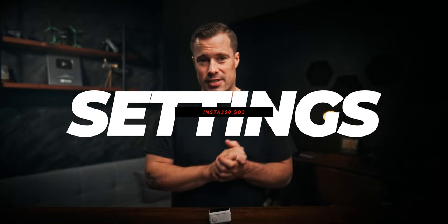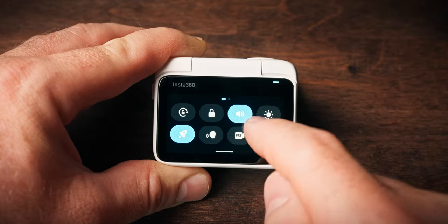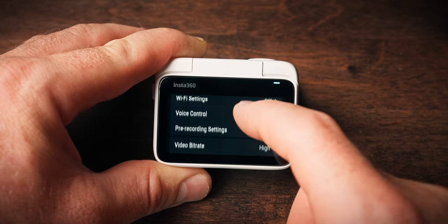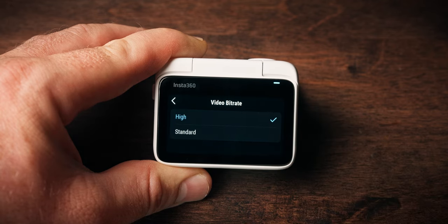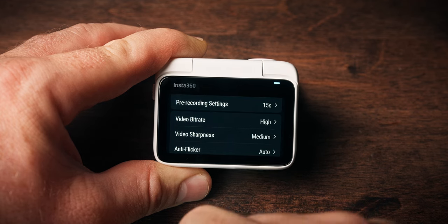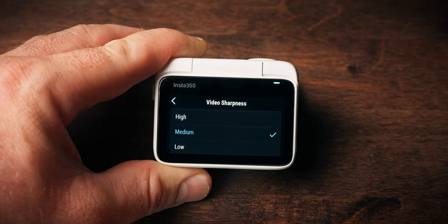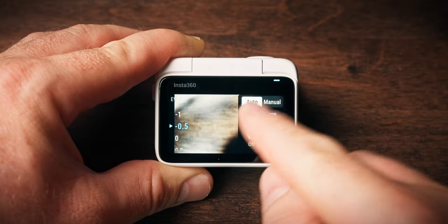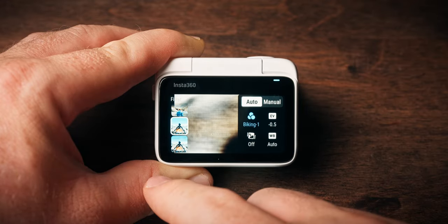First off, settings. In the camera, swipe down and select the settings icon. In the next screen, set the bitrate to high and also tweak the sharpness setting. I recommend using low or medium sharpness depending on your taste, but anything above that looks too digitally sharp for me. After that, it's time for the camera menu by swiping from the right side of the screen.